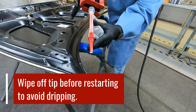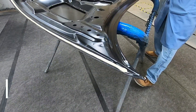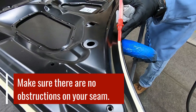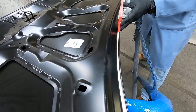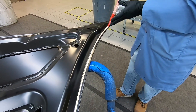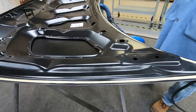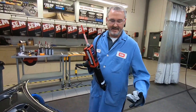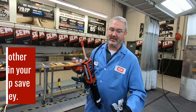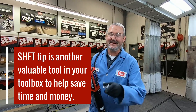Now we're going to do the same thing on the other side — once again making sure there's nothing to obstruct you from laying that bead. From there, simply wipe your corners, tidy those up, and you're ready to go. Hopefully this video helps. Like I said, you're not going to use this every single time you pick up a tube of seam sealer, but it is another valuable tool in your toolbox that will save you time and save you money.